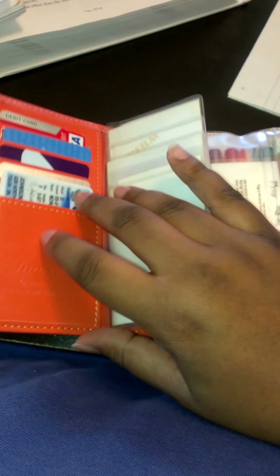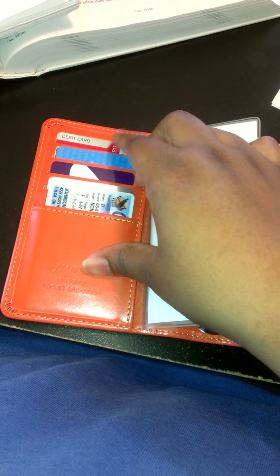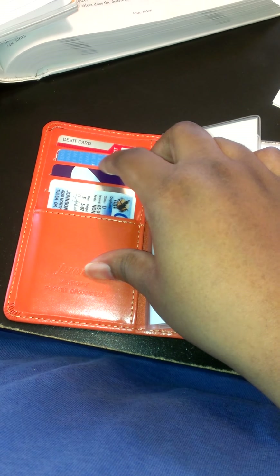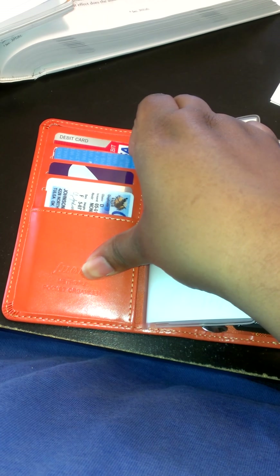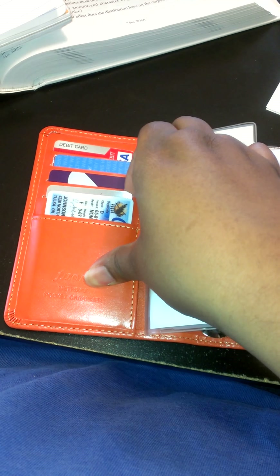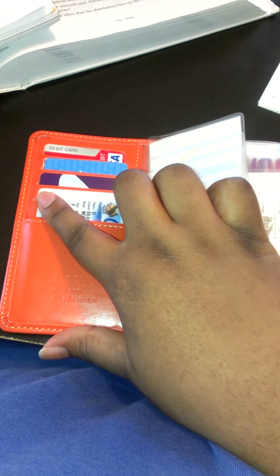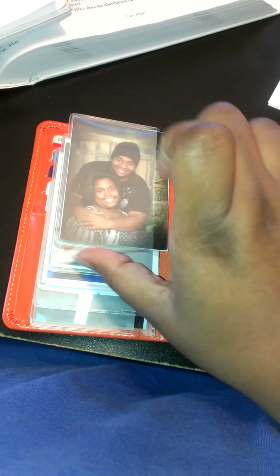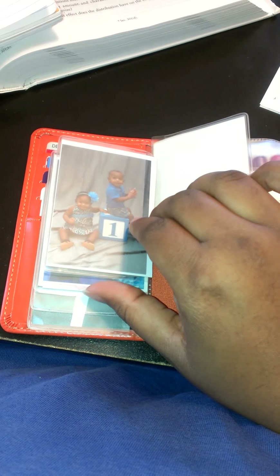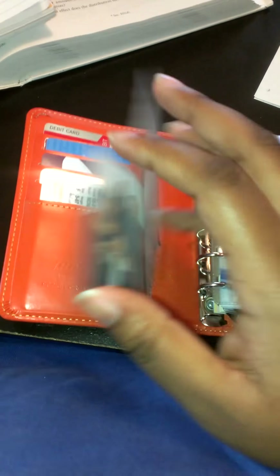In the first flap I have a couple of debit cards, a library card, my Walgreens rewards card, an Elaine Bryant card, a GameStop card for my husband's games, and my ID. Here I also have just a few pictures — me and my husband, my niece and nephew, one of my mom, my niece and my aunt and her children.